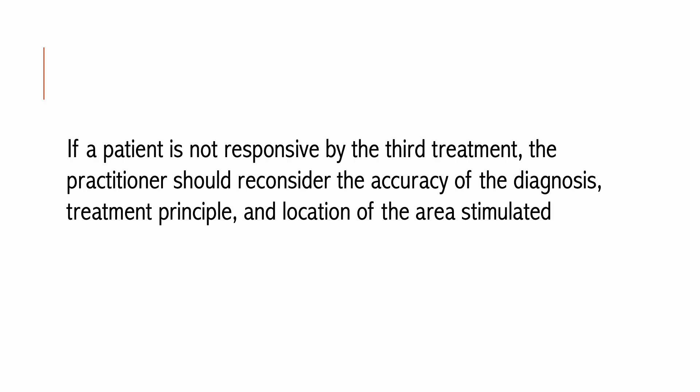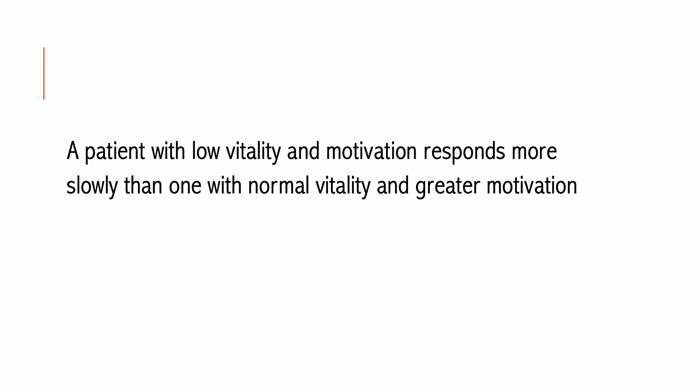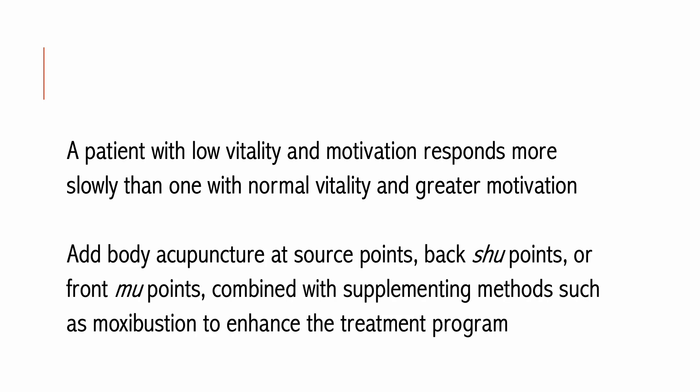If a patient is not responsive by the third treatment, the practitioner should reconsider the accuracy of the diagnosis, treatment principle, and location stimulated. If these parameters appear correct, reassess the patient's vitality and motivation. A patient with low vitality usually responds more slowly; it is appropriate to add body acupuncture at source points, back shu points, or front mu points combined with supplementing methods such as moxibustion. Increasing duration or frequency of treatment will not change the results.